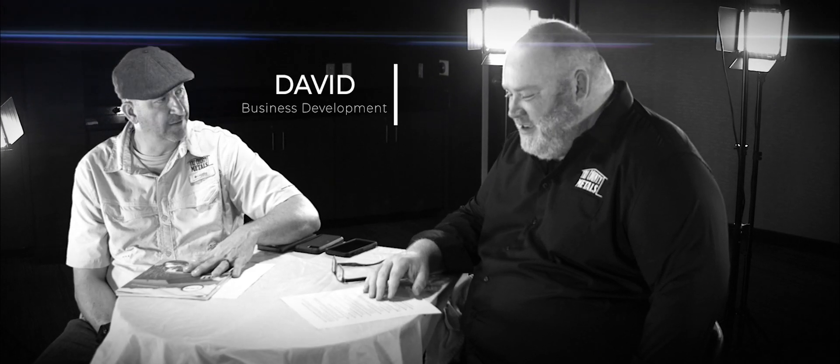I'm Scott DeBerry, Marketing Manager at Tri-County Metals. I'm here with the illustrious David Grimes, Business Development Manager. How are we doing, David? We are doing real well. Thank you very much for having me in today.